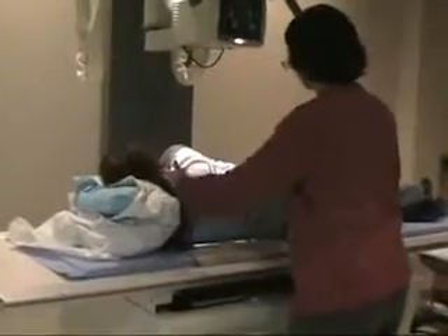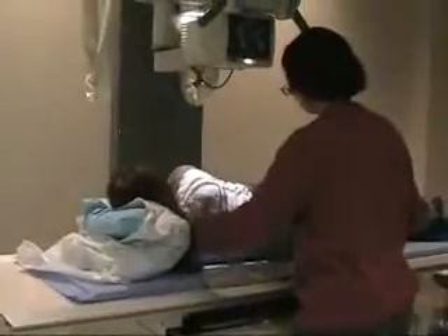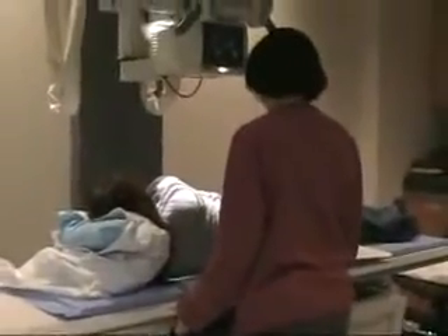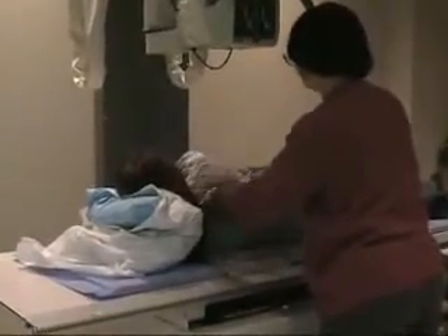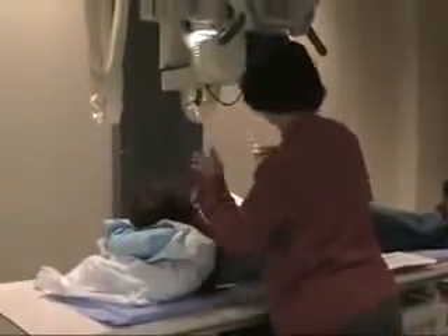It's going to change the neck, but it's not really going to change the thoracic spine too much. So we're still centered. We've still got light behind it, and we're still below the vertebra prominens.